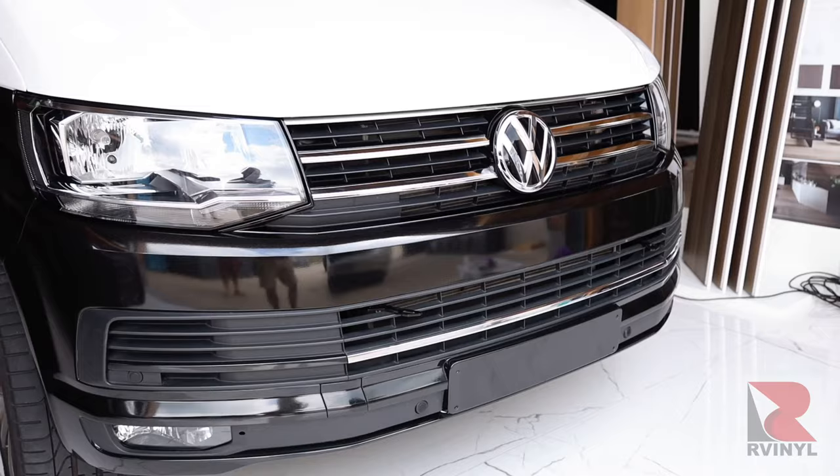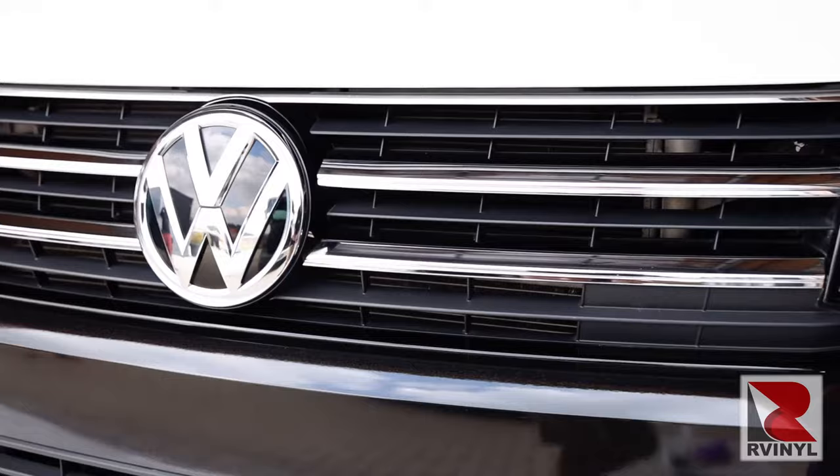In this video you're gonna get great tips and tricks on how to black out the grill to create a great custom look with tools and material from our vinyl.